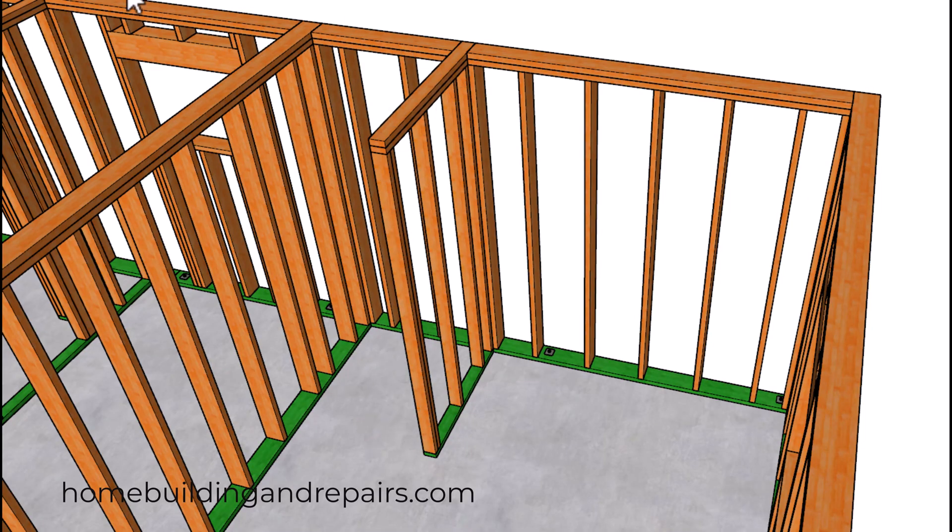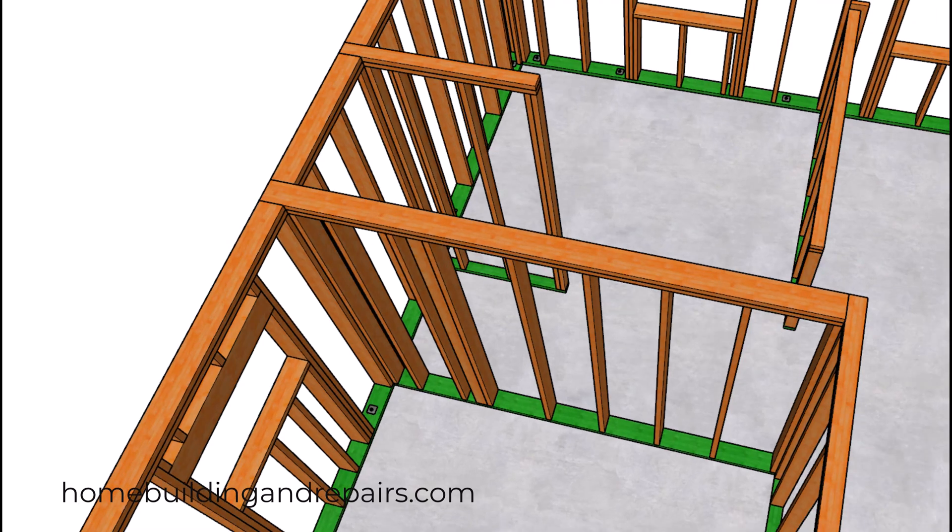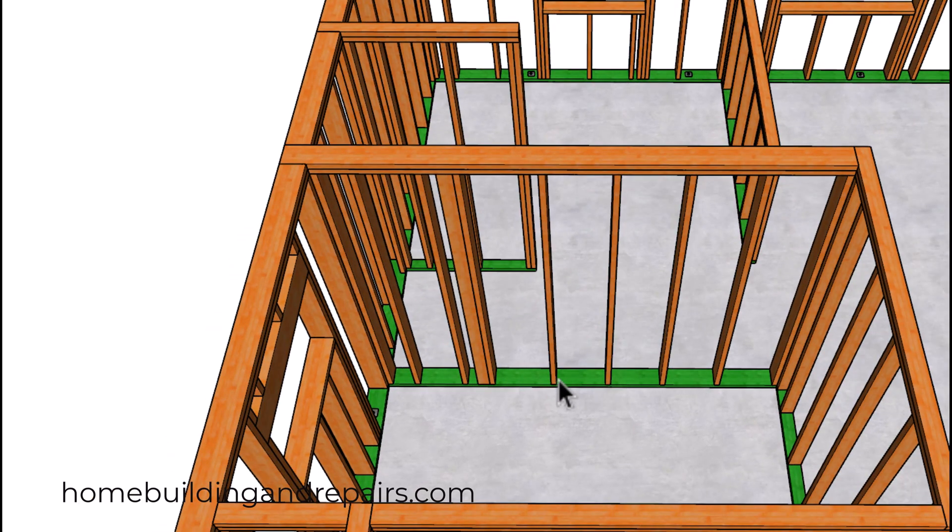It looks like the two-by-six walls are going to work out great for our plumbing — going to give us a nice wide wall here. And of course, our shower backing. If you're going to have a tub or a shower, you're going to need some backing here most of the time, and you'll probably need some towel bar backing as well.